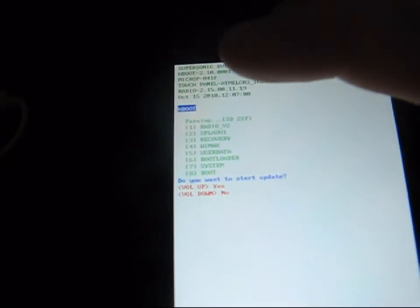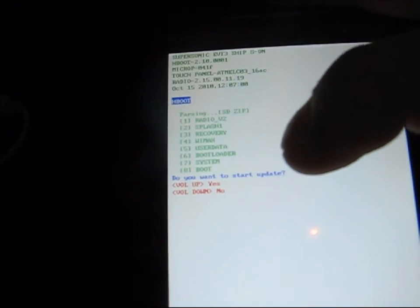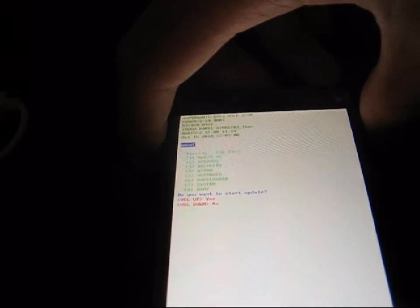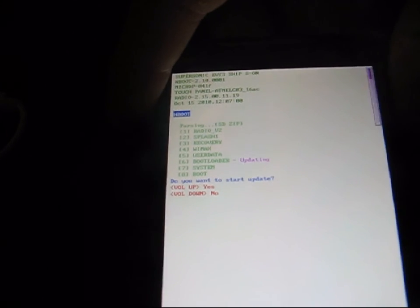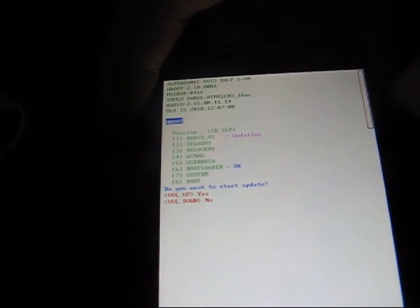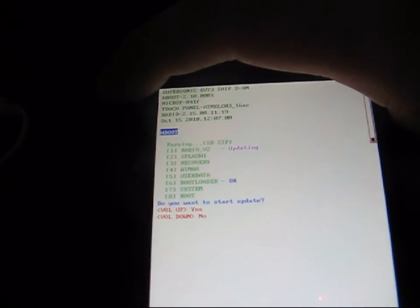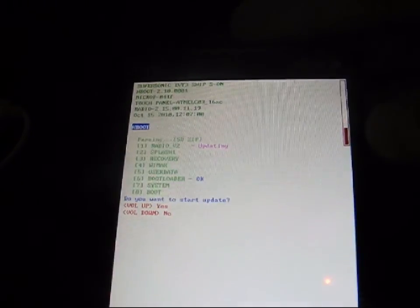Now that it's done loading, it does say checking. Once it's done loading, it says: do you want to start the update? It says volume up for yes, volume down for no. So press the volume up button — it's going to start the update for you. As you can see, it's going to update radio, recovery, WiMAX, user data system, bootloader, splash one. So let that update. The bar will be going on the side. It does take a little while to update, so be patient with that as well. You'll be able to see the progress as it goes.